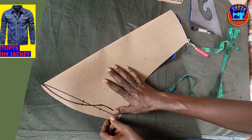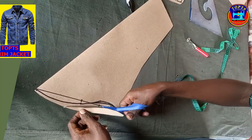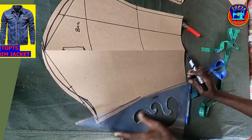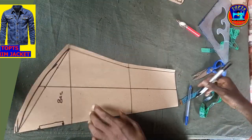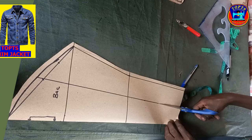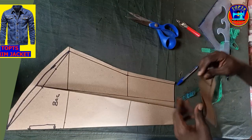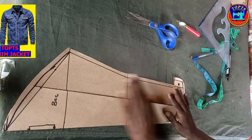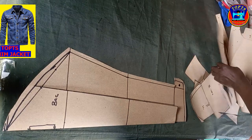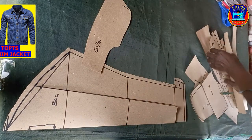Next is to trim off the excess from the front side. Also, cut and separate the small sleeve of the back. Ladies and gentlemen, we have come to the end of our denine sleeve pattern drafting class. Thank you so much for watching. Guys, bye-bye. See you in my next video. God bless you all. Shalom, I sign out.